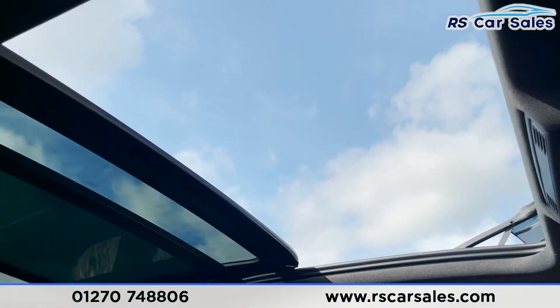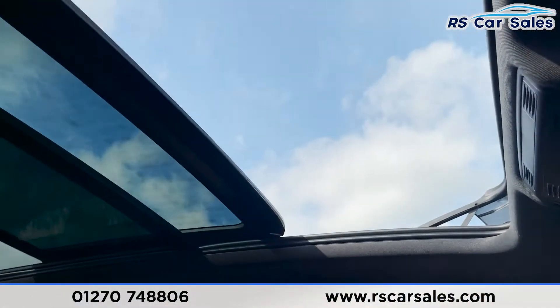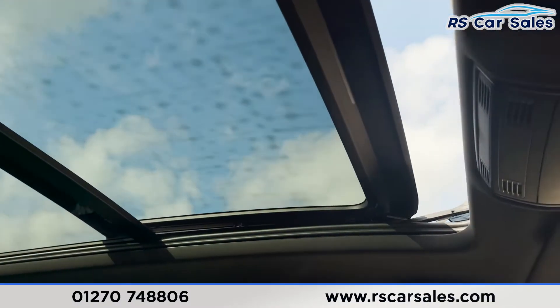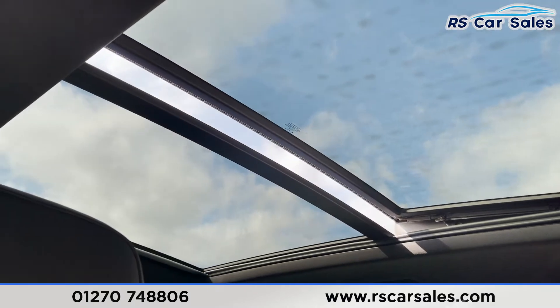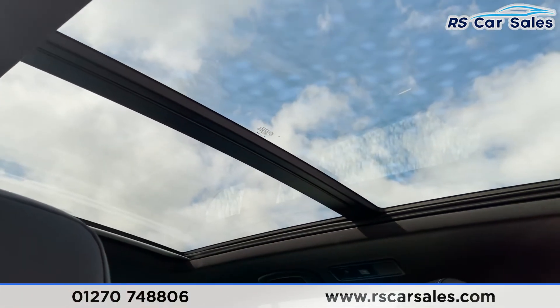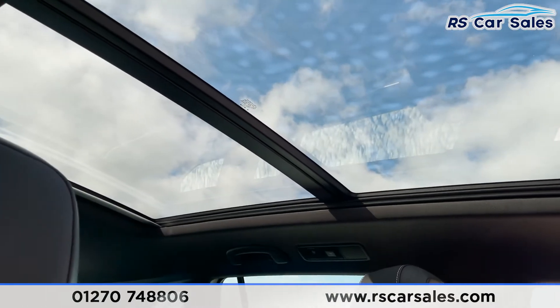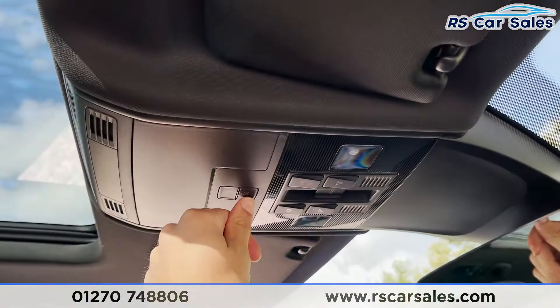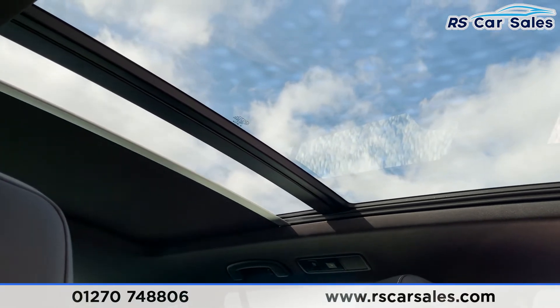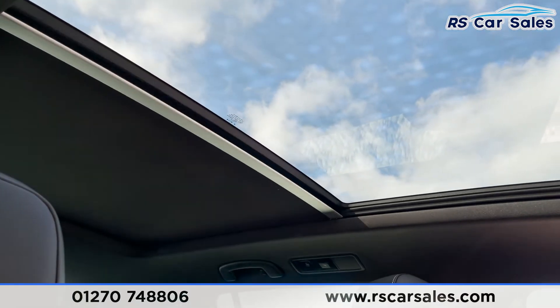Last but not least we have our sunroof, which we can close and open — all working exactly as you would expect, and how fantastic does that look. We can also close the blind by pressing that button just there, and again, all working exactly as you would expect.